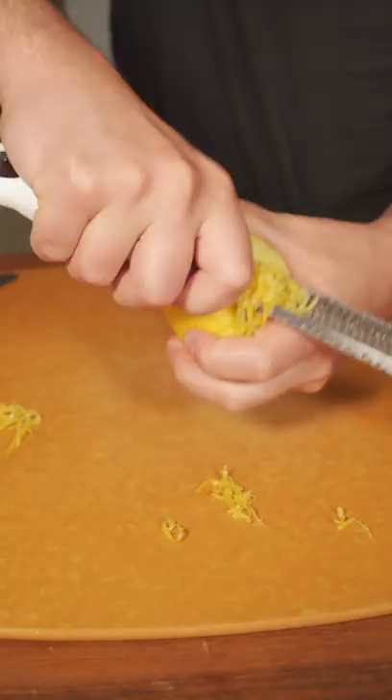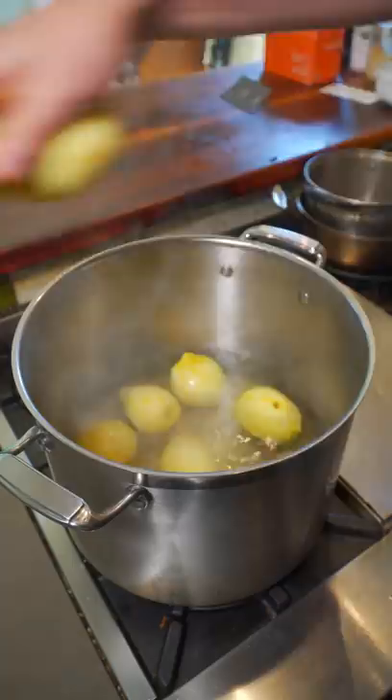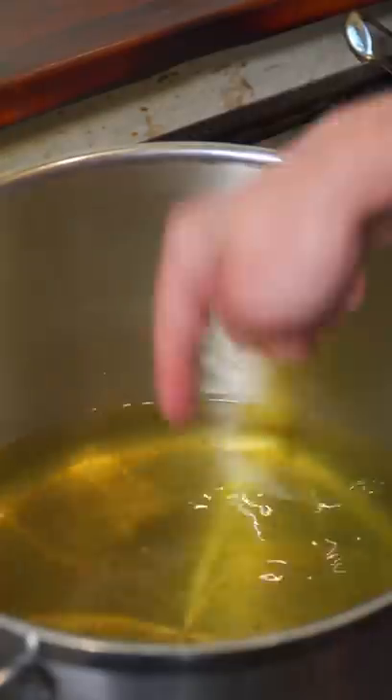The first step: wash and then zest your lemons, and make sure to save all that leftover zest. Then take your lemons and simmer them in water for one minute, remove them, and save that water. Simply slice all your lemons in half and juice them.